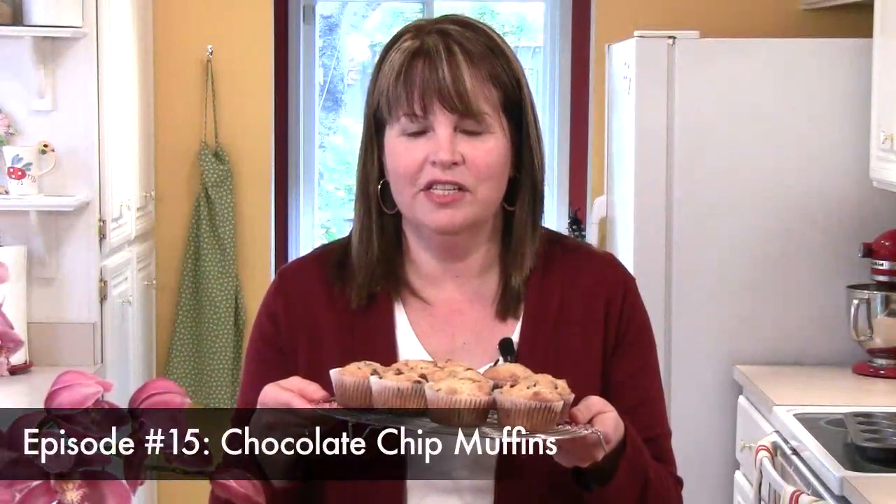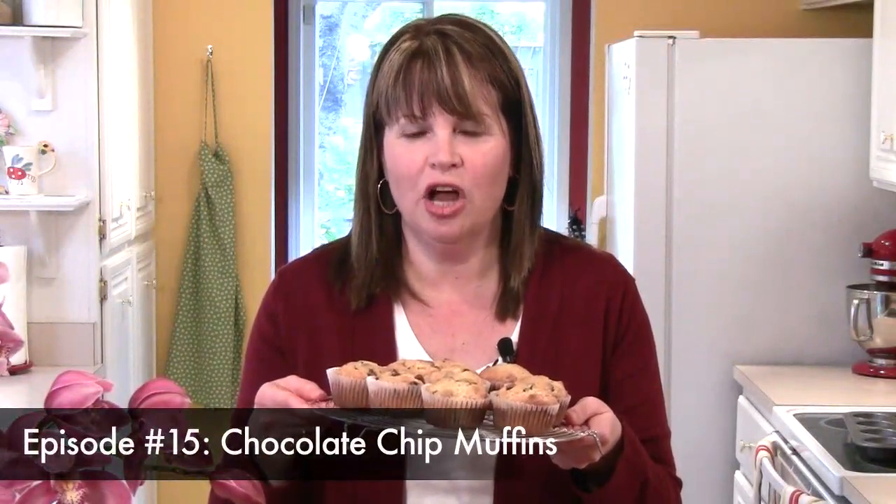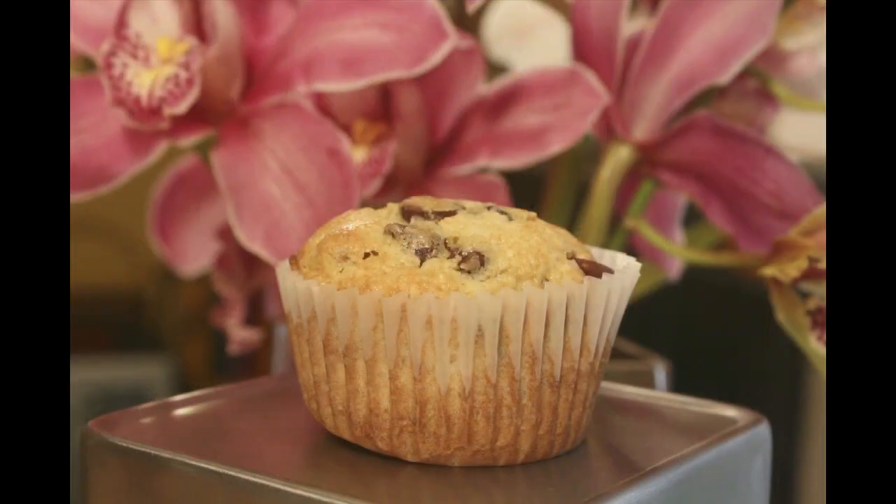Hi, I'm Cindy Harris. In this episode, we're making chocolate chip muffins. The thing that's great about this recipe is they're a perfect size muffin and they're just great for a snack. They're not too sweet, but they give you just that little bit of chocolate.